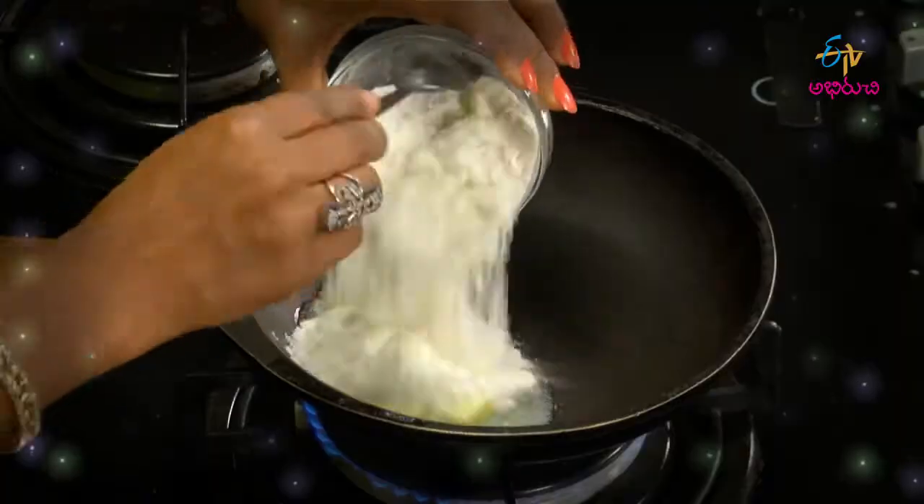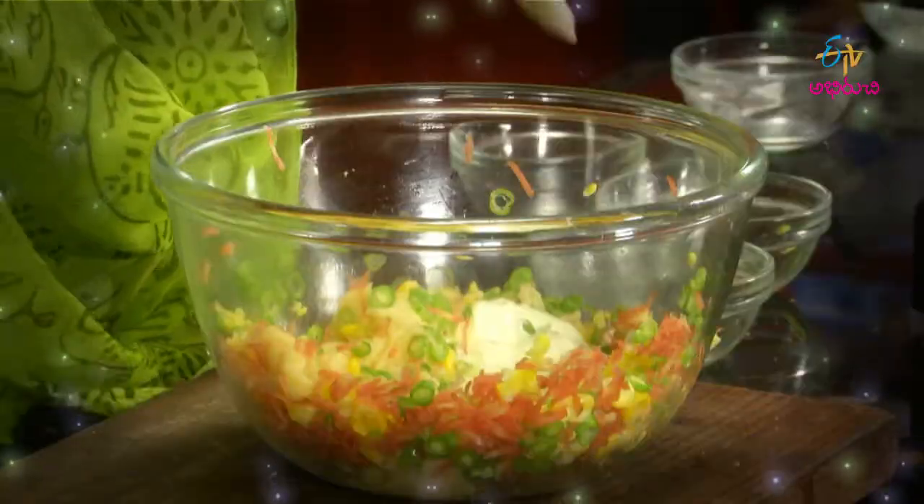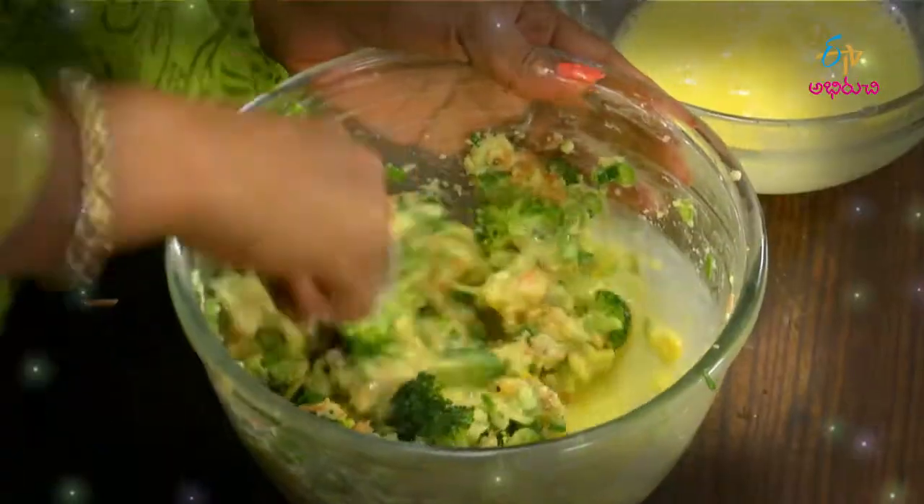Today we will make vegetable muffins. We will test it at regular speed and we will test it with a bit of salty.